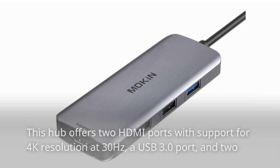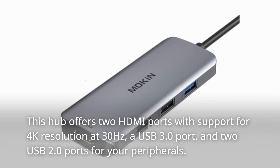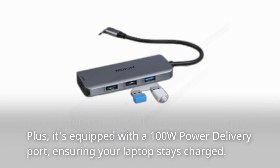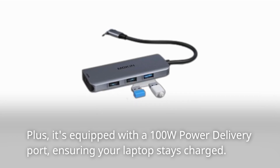This hub offers two HDMI ports with support for 4K resolution at 30Hz, a USB 3.0 port, and two USB 2.0 ports for your peripherals. Plus, it's equipped with a 100W power delivery port, ensuring your laptop stays charged.